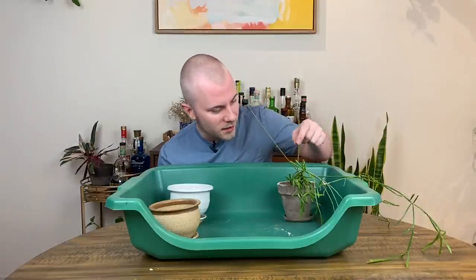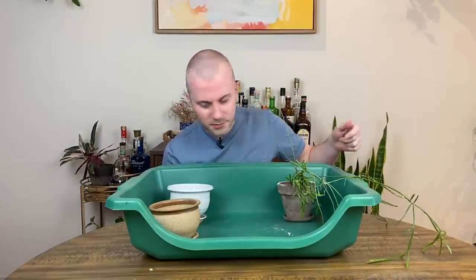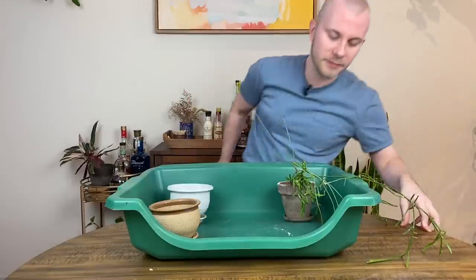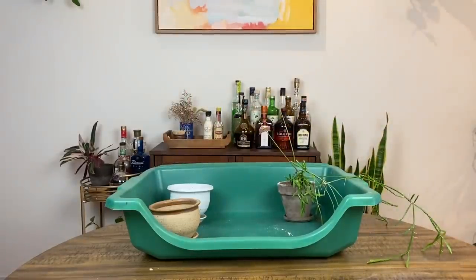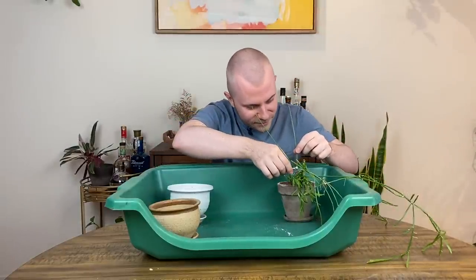I'm noticing there are some mealybugs on these appendages, so I'm just going to grab a Q-tip covered in rubbing alcohol real quick before I get too knee-deep. Let's get rid of these bad boys.